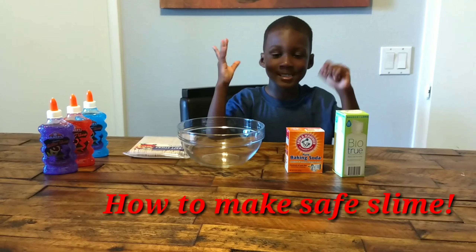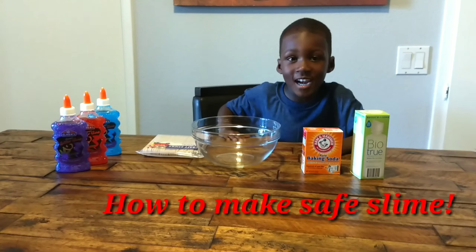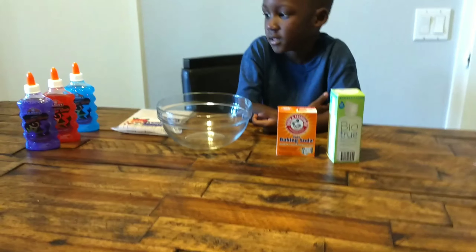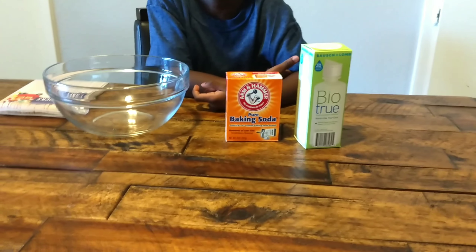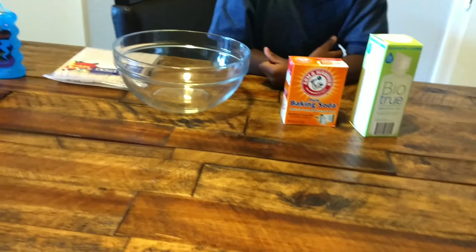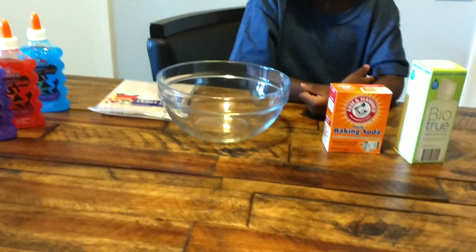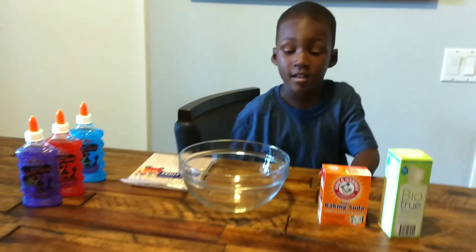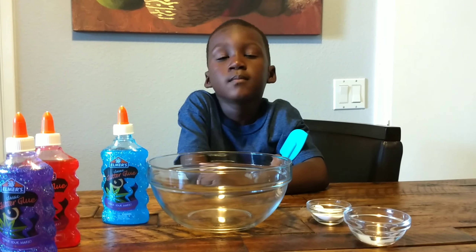Hello guys, welcome back to my channel. Today we're gonna make slime. To make safe slime we're gonna need contact lens solution, baking soda, a bowl to mix everything, and Elmer's glue. Now let's make the slime.